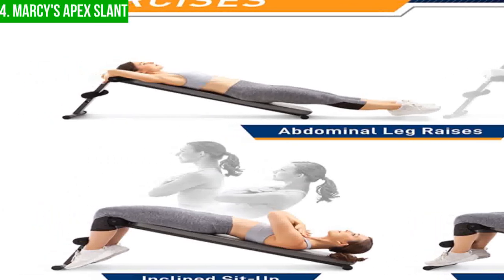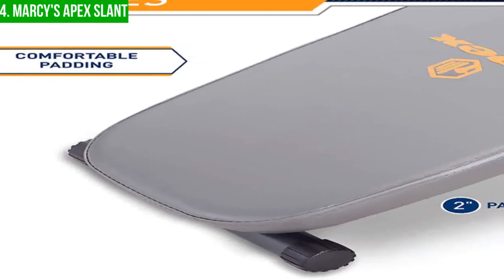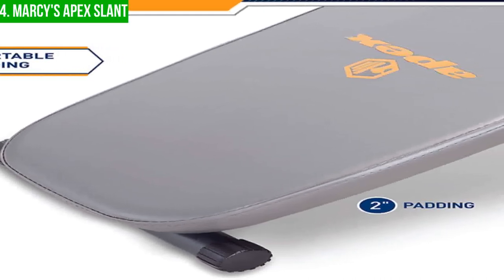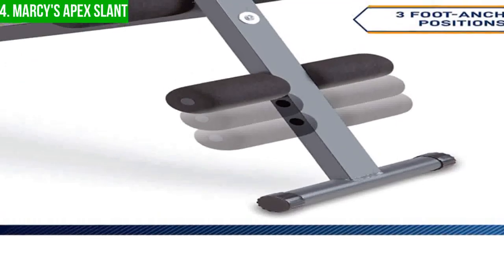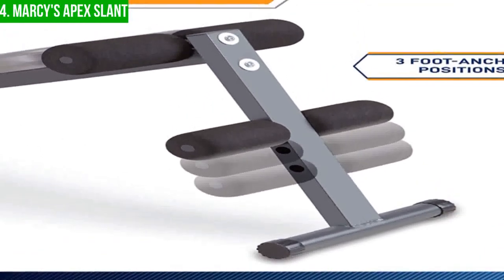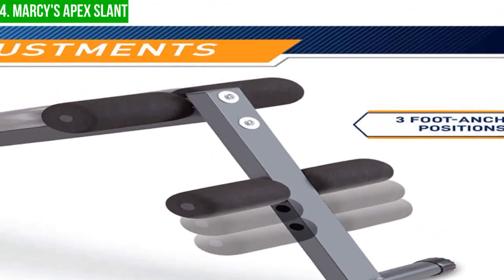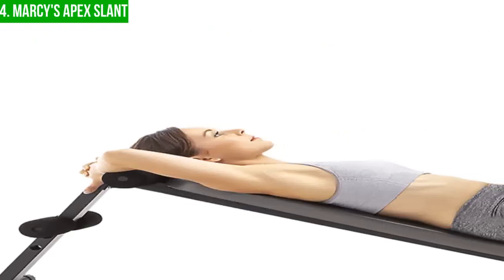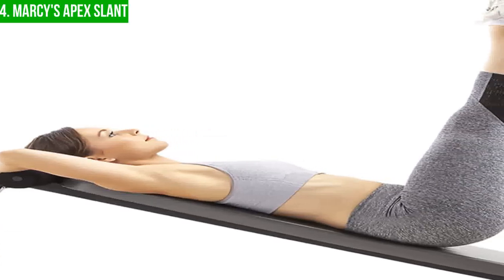One of the key features of the Apex Slant Board is its extra-long backboard, which is made with thick foam padding and covered in durable vinyl. This provides excellent comfort during your workouts and helps keep your back in the proper position, reducing the risk of injury. The four adjustable ankle and thigh roller pads help to firmly hold your ankles and thighs in place, which can help to isolate your lower body muscles during exercises like sit-ups, leg raises, and calf raises.